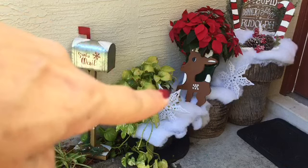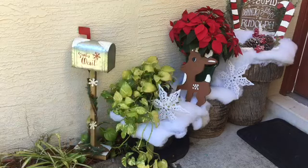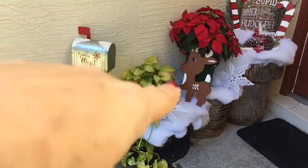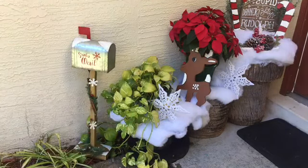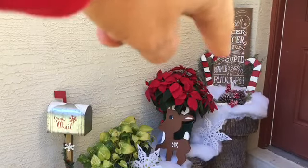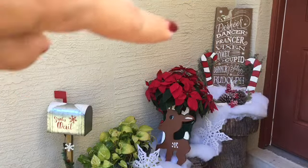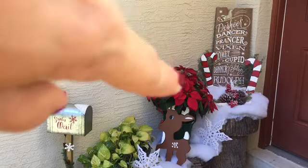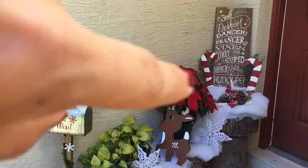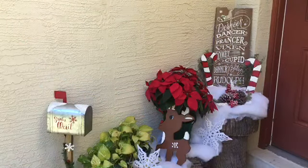This little wooden Rudolph here is handmade and hand-painted. There's a guy that sells it local in town, and I got this one and then I have a bigger one, which you'll see in a second. And then up on the top here, I got this sign from Ross that has all of the reindeer's names on it. These little candy canes here are wooden and hand-painted — I got them from the same place as the Rudolph.